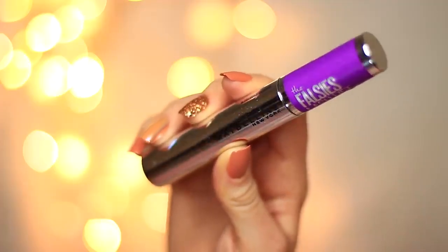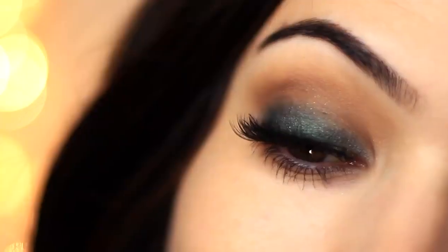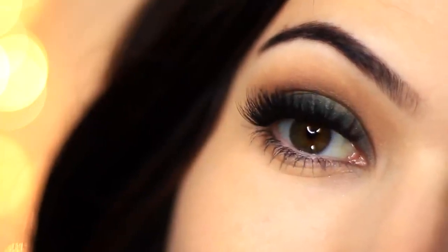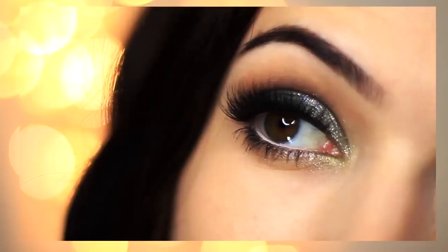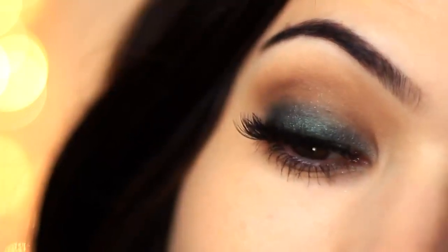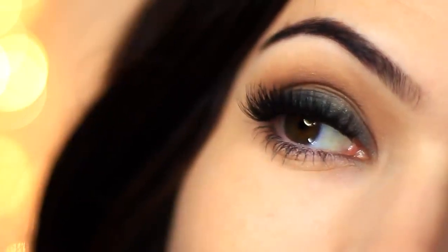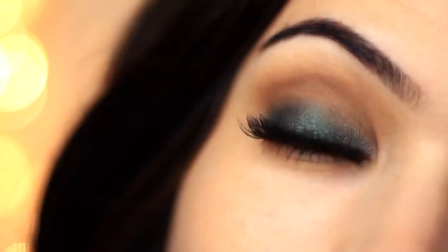Then finish with lots of mascara and some falsies, and there you go — a super easy look using two eyeshadows. In my next video, I'm going to show you how to add a few more steps to create more of a glittery finish. If you enjoyed this one, please give it a thumbs up and let me know other color combinations you want to try, your favorites, or something you might be a little scared of, and I'll try to create a combination that makes it easier. You can check out more videos on the screen. But as always, be kind to yourself, be kind to others, stay safe, and I'll see you in the next one.